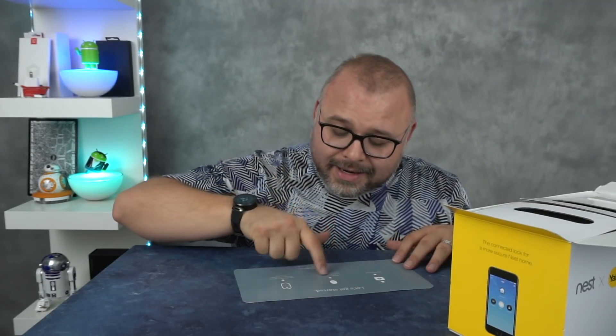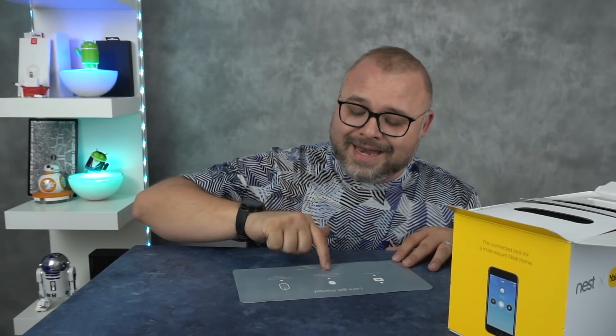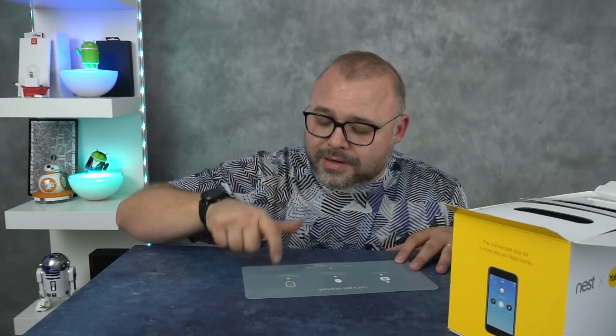Get started. Step one: get the Nest app. Step two: add Nest Connect first — we recommend you plug in Nest Connect near your lock. That's going to be out in my home office where there's the back door with a plug. Then install the Nest X Yale lock and follow the initial setup on the lock. It sounds easy, but how easy is it? That's always the question.